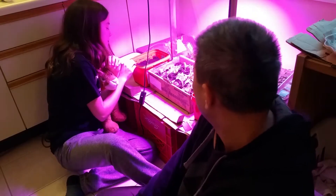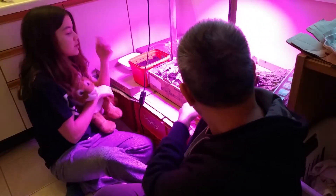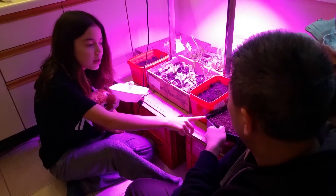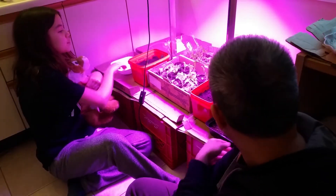Some of the green onions that we harvested didn't grow out, but some also did, as you can see. So what we're going to be doing today is we're going to be planting some more of the lettuce seeds into this little seedling tray. So that's what we're doing today.